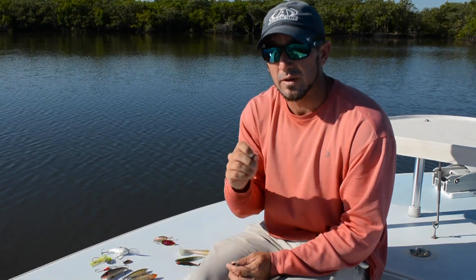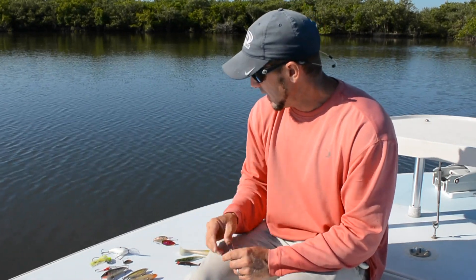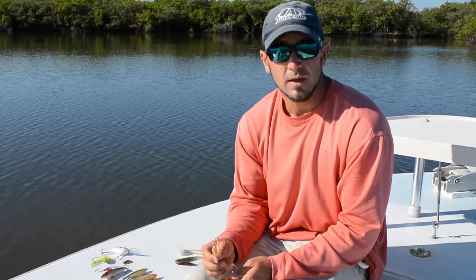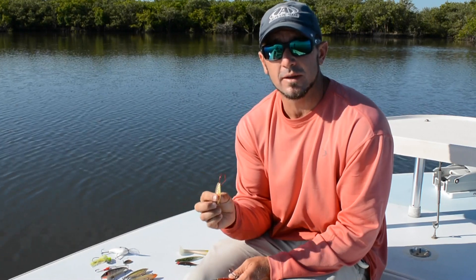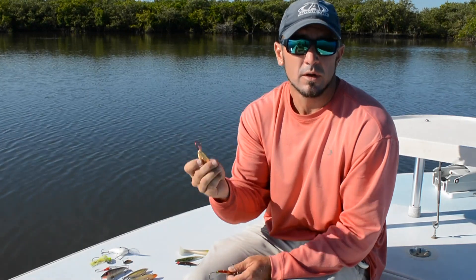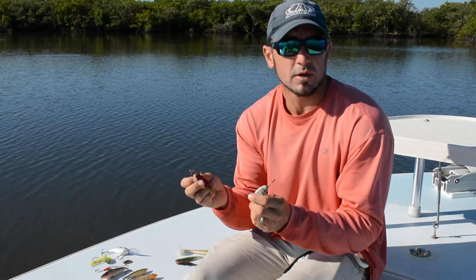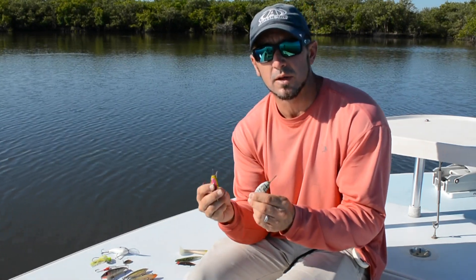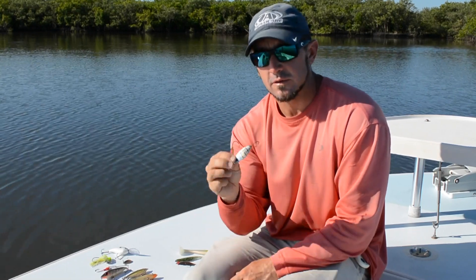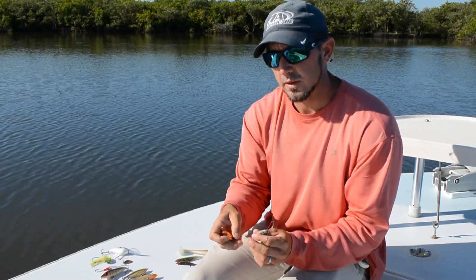Another popular lure, especially around Florida and any other state around the southeast, are spoons. If I had to pick a lure that I don't leave the house without, that's going to be a spoon when I'm looking for redfish. They're excellent for sight casting, excellent for blind casting — they work in all aspects. A standard gold spoon is going to be a number one producer. I've also got some printed powdered ones here. These are all made by Aquadream. I have a lot of different ones — this is a pinfish pattern spoon, this is a bait fish profile spoon, and a standard gold spoon.